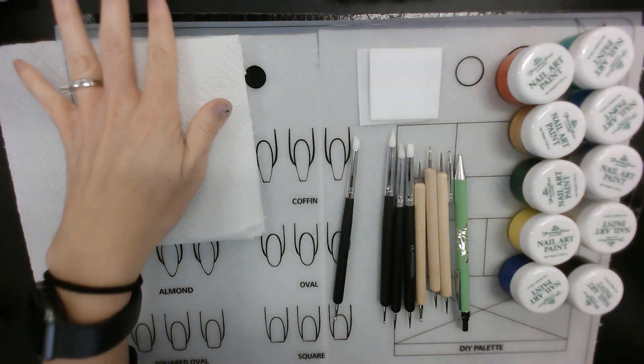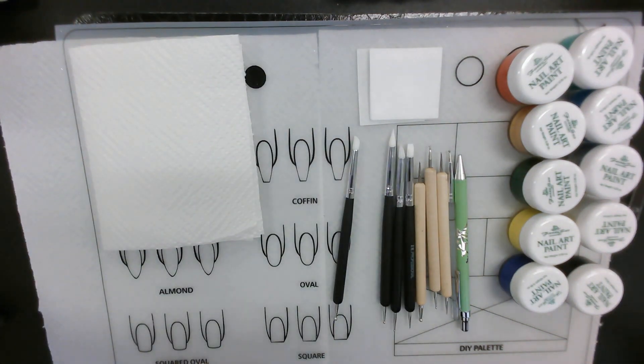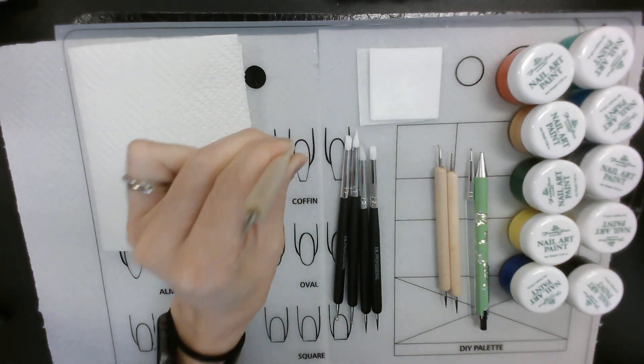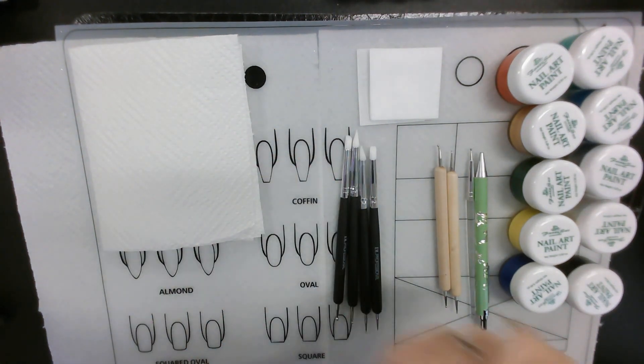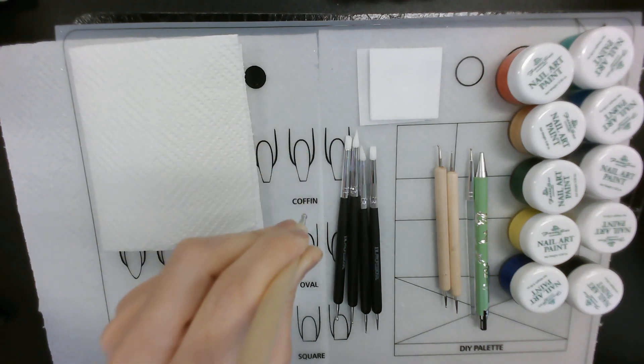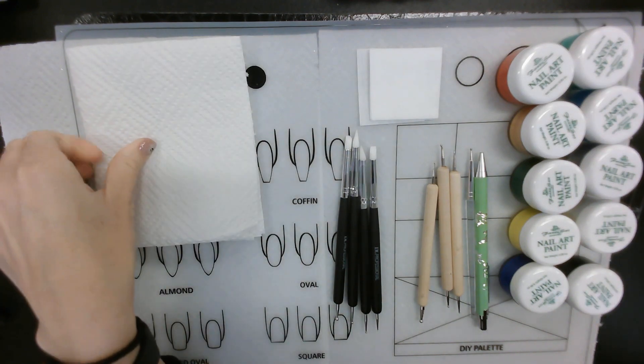Yesterday we talked about the line of dots and the line of ascending or diminishing dots. We talked about our tools and we learned the technique of the perpendicular dot — where you tap your dotting tool, go down to pick up perpendicular, and go down to drop off perpendicular.